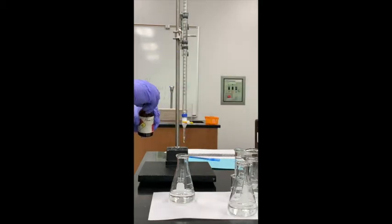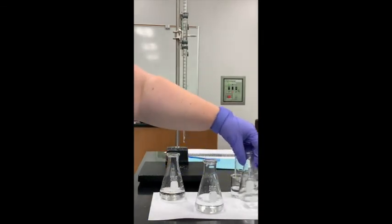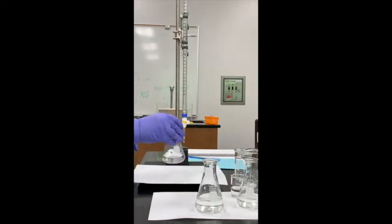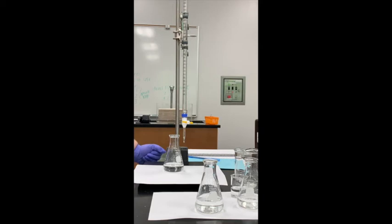I have a piece of white paper under my flask so I can see the color change more clearly. The color change you're looking for is a very light shade of pink — you don't want to add so much base that the indicator turns hot pink. That light pink color has to persist in the solution for at least one minute.